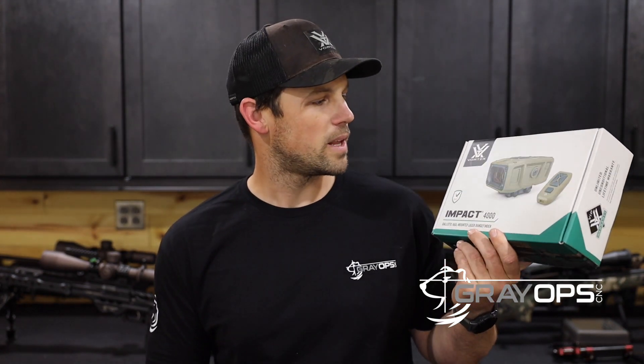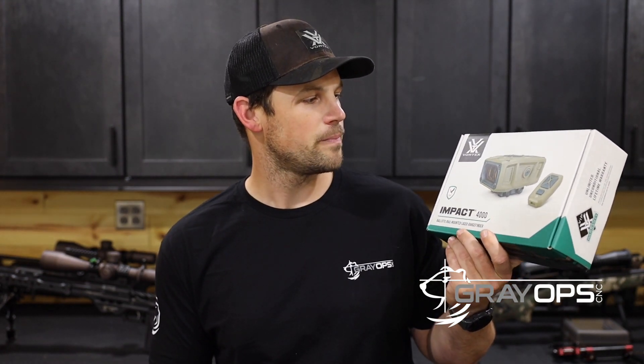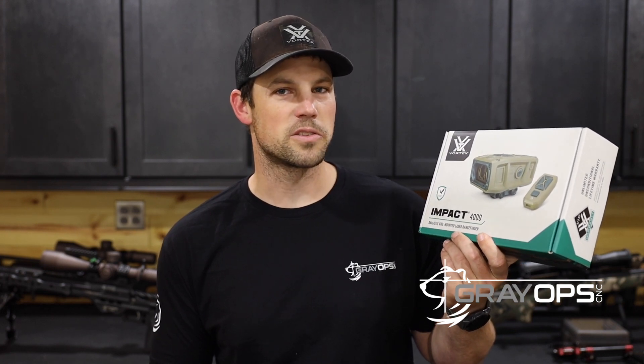Hey guys, Dave Preston here with GrayOpCNC. Today I'd like to talk to you about the Impact 4000 from Vortex Optics. What is it? It's a weapon-mounted rangefinder, and it also has a ballistic solver in it, so it's going to give you elevation and windage data for those long-distance shots.